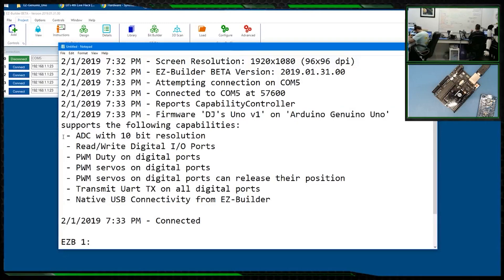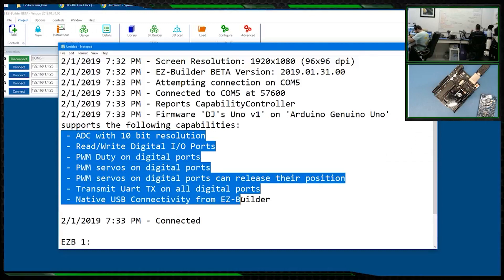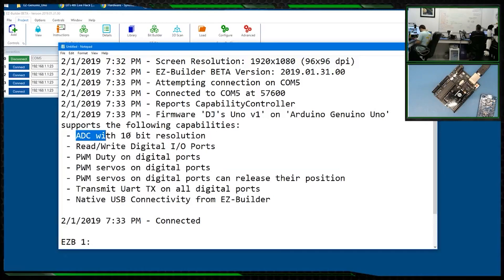The firmware also has capabilities — these are the things I mentioned earlier. It has ADC with 10-bit resolution. The EZB V4, as you may know, has 12-bit resolution. When you query ADC data, the value you get back will be scaled to whatever the hardware returns, so you still just query the ADC and get back what you get.